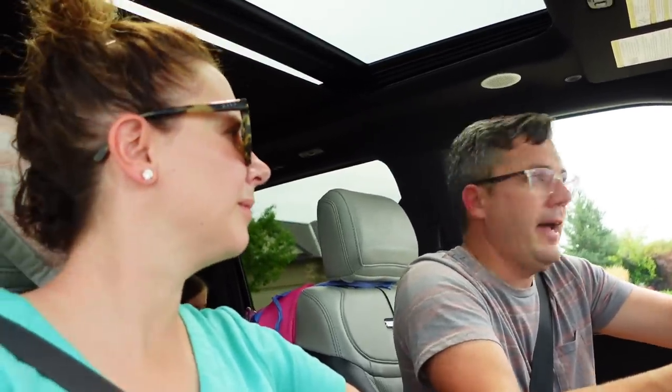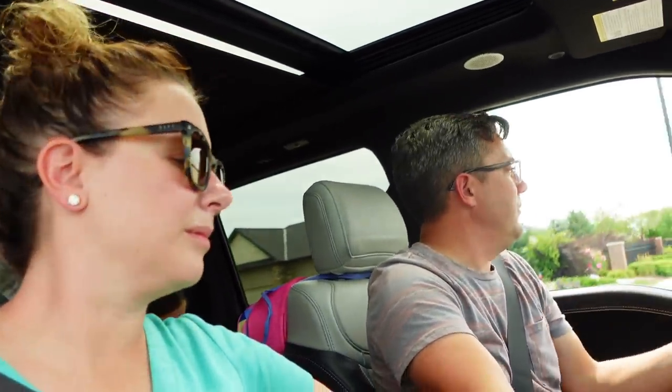Ford simulates regenerative braking when you're at a high state of charge. If you have an electric vehicle, you know that once you get up to a high state of charge your regen either totally goes away or is really depleted. Ford actually simulates like you're still doing one-pedal driving with regenerative braking so your driving experience isn't interrupted. Probably makes it a little less likely that you'll run into the back of somebody because you forget you don't have the brake effect.